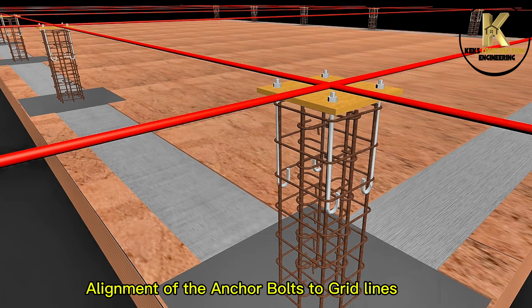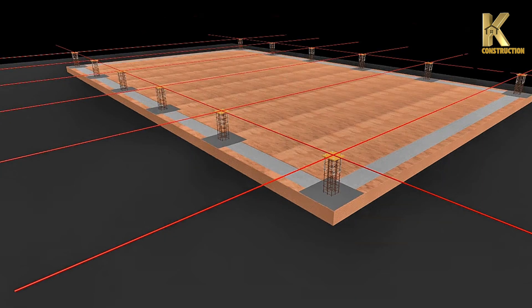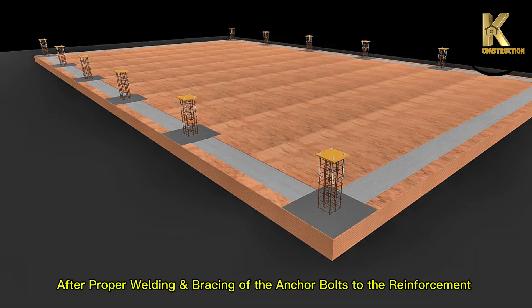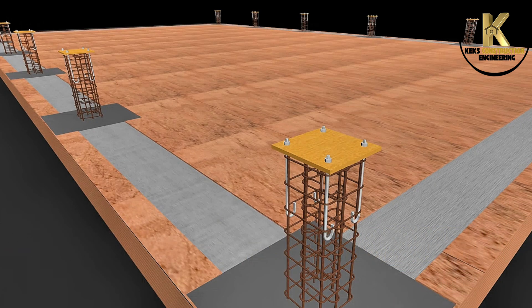Alignment of the anchor bolts to grid lines. After proper welding and bracing of the anchor bolts to the reinforcement, this wooden template will be removed.